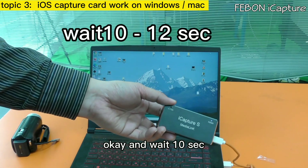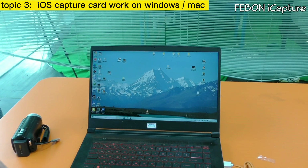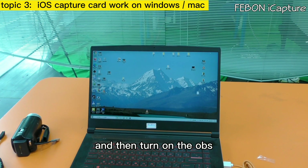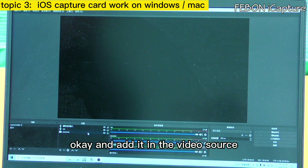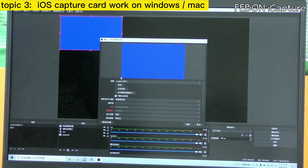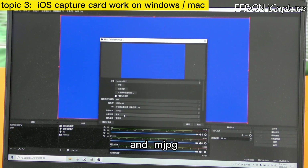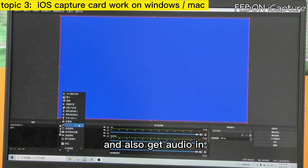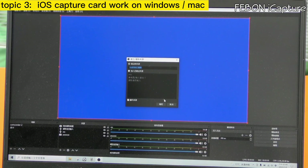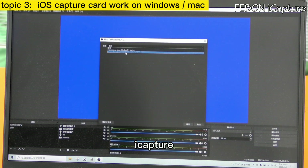Wait about 10 seconds, then turn on OBS. Edit the video source — the device name is Brillo. Select Full HD and Motion JPEG. Also add the audio source — the audio device name is I Capture.